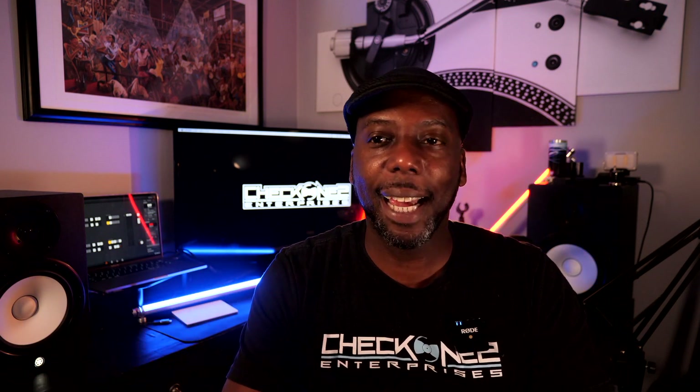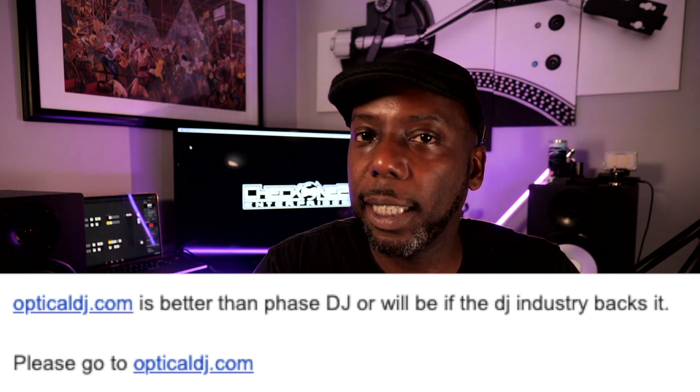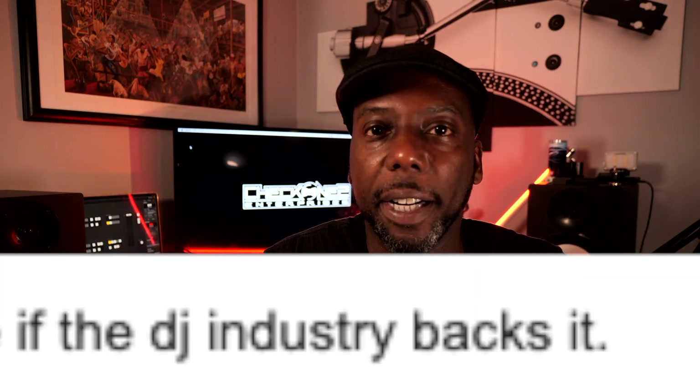What's going on, everybody? It is your man, Cleveland Terry. And to be honest with you, I had no intention of making a video today. I was actually going through my videos, trying to figure out what gig log I would edit. And then I got this really cryptic email. The email basically stated: optical DJ is better than Phase, or at least it will be if the market allows it. Let's talk about it.